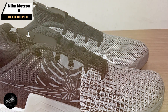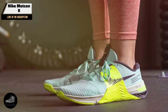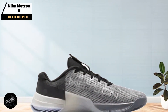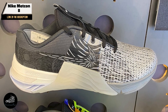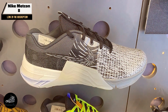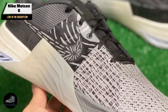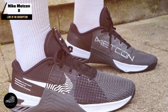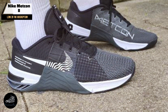Whether you're doing box jumps, double-unders, or kettlebell swings, the Metcon 8 has got you covered. The Nike Metcon 8 is ideal for athletes who engage in a variety of CrossFit activities, from lifting to high-intensity cardio. Its versatility makes it a go-to choice for those who don't want to switch shoes between exercises, with a design geared toward providing support where it's needed most, making it suitable for both beginners and seasoned athletes alike.